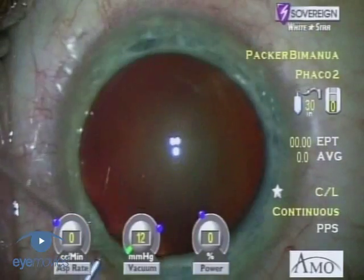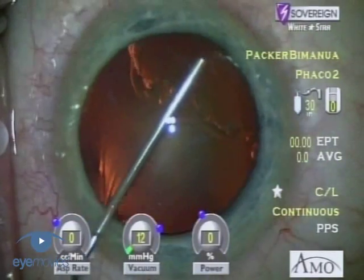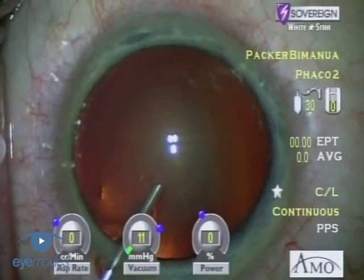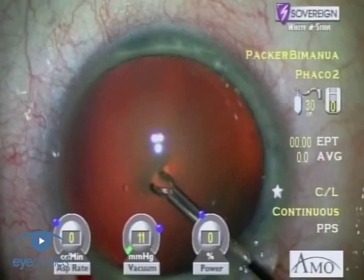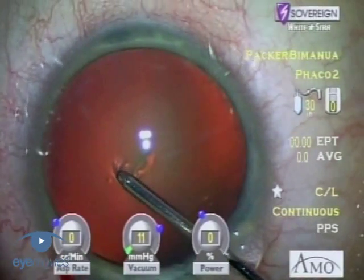The second incision to the right can be made after the first, and then the anterior chamber filled with a dispersive viscoelastic. The retentive qualities of the dispersive viscoelastic will allow it to remain in the chamber during high flow, high vacuum phacoemulsification.